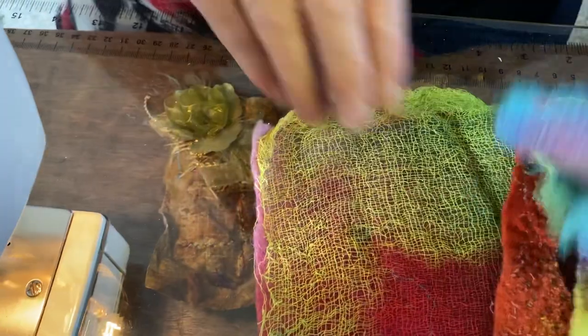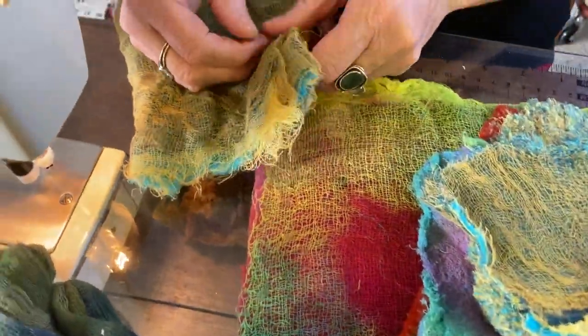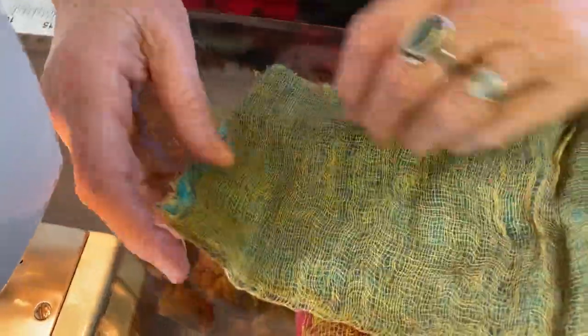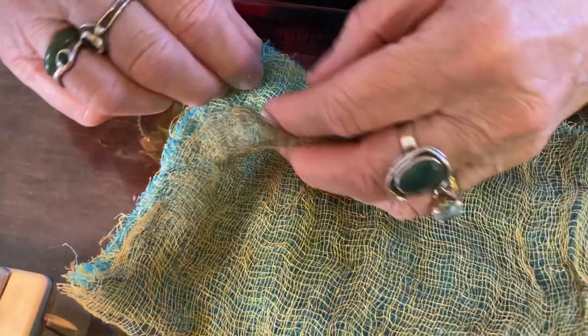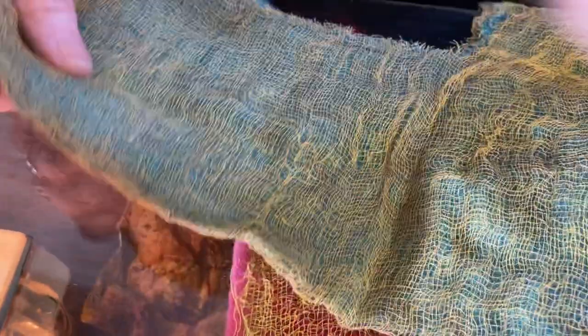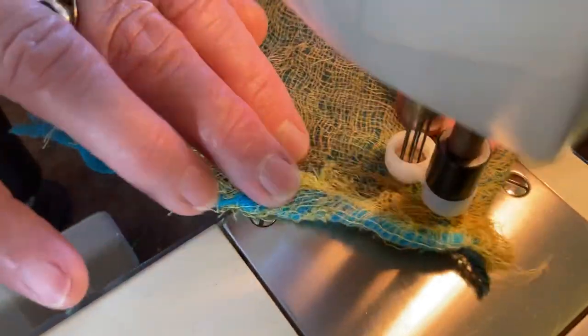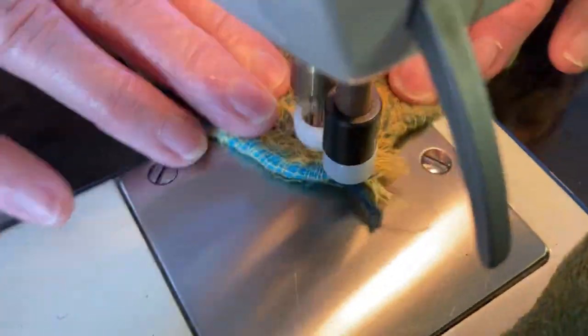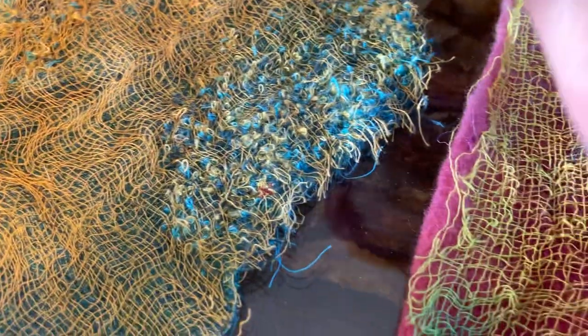If you just take the scrim all on its own without anything else and put some layers down — here's some different colors. I've used about eight, nine, or even ten layers and put them together, then simply run them through. Some of them fold over just to make them fit, but that doesn't matter. Working from one side, I'll just take it out and show you. Here's the texture coming through and how exciting it is to break it all up.